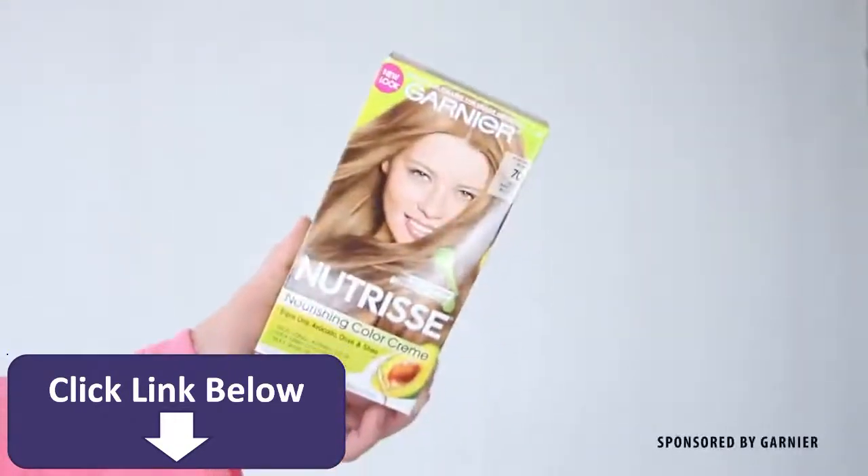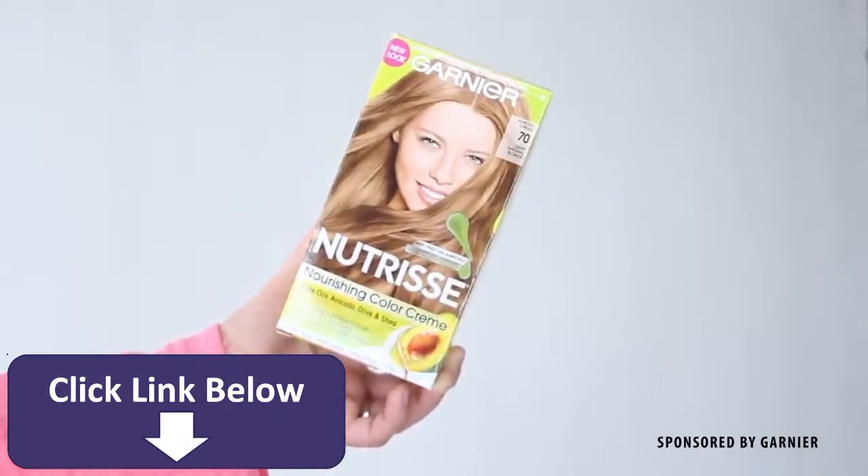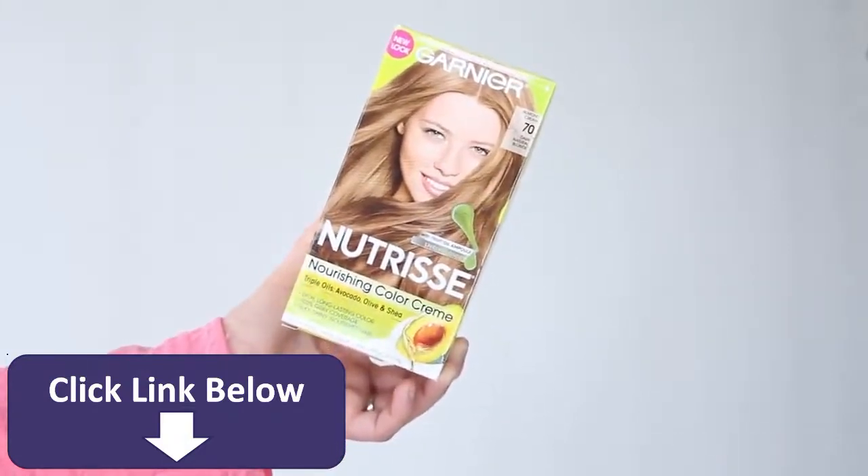The very first step into a Hermione transformation is to have her iconic golden light brown hair. Since I need to update my roots anyway, I am going to be dying my hair instead of wearing a wig.